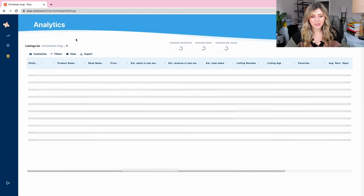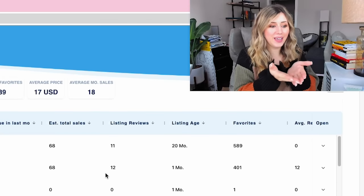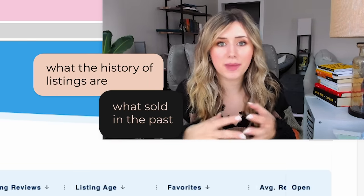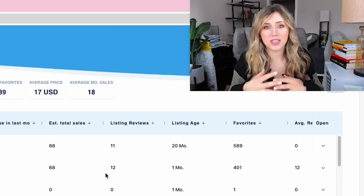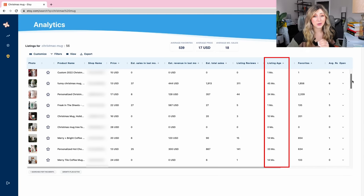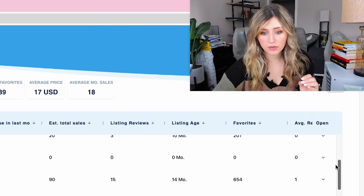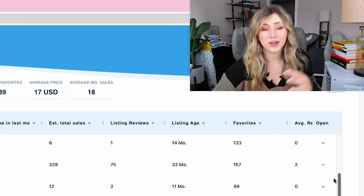I'm going to pull up our analytics in Everbee. I love using Everbee because it's almost like opening up a history book — you can see what the history of listings are, what's sold in the past. This is really great for seasonal niche items because you can see what sold last year and what's most likely going to sell again next year. What I specifically look at in Everbee is the listing age and how many total sales a listing got. The estimated monthly revenue doesn't help as much. I'm looking for a mug with over 500 estimated total sales, quite a few favorites, and a listing age over a year.